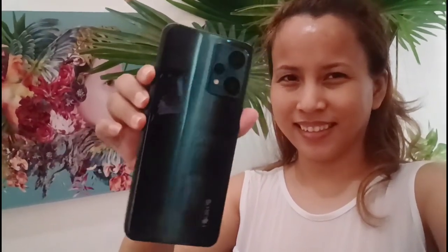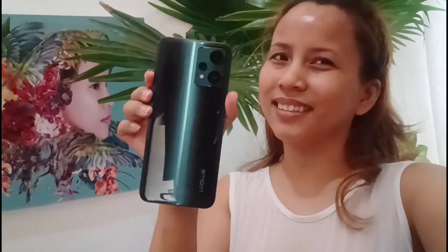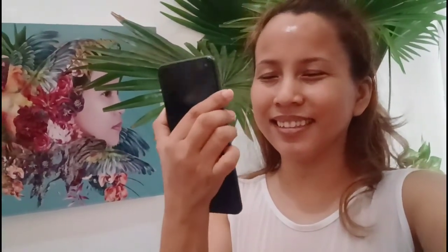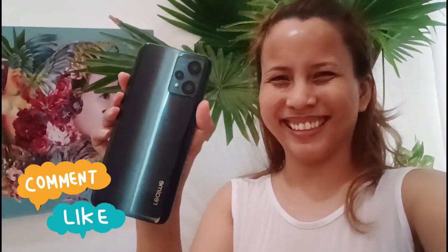It definitely delivers. It's great for social media people for their feed, and it's just a great phone, so I suggest you get it. It's available on March 15th. Thank you all for watching and don't forget to subscribe.